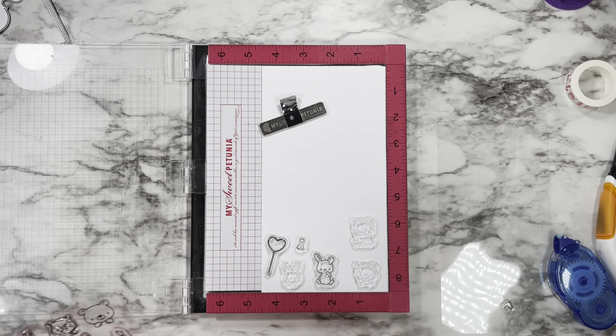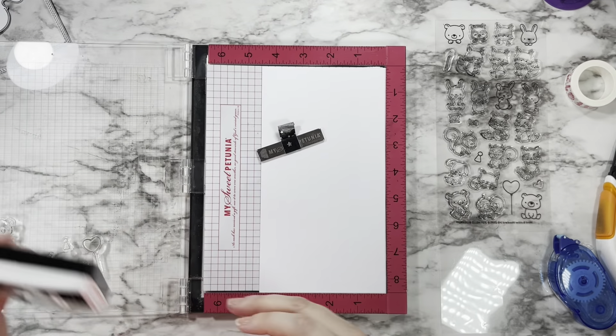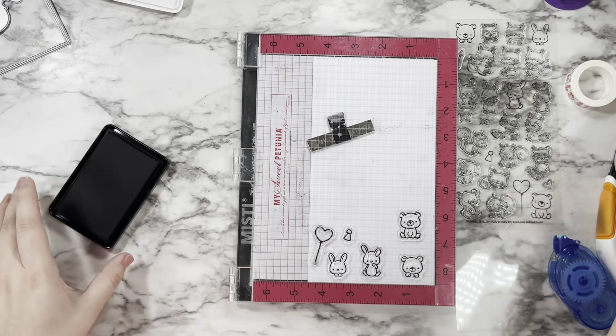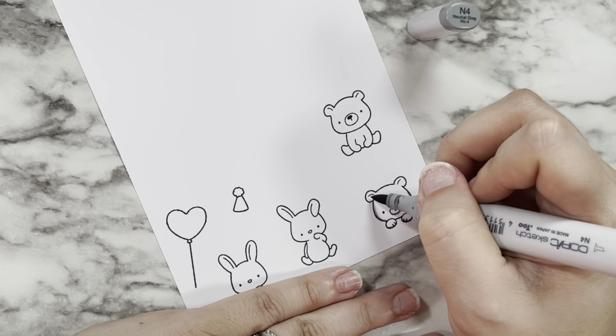I picked out two little bunnies and two little bears. To make the rainbow card read more as a birthday card, I decided to give my little bunnies a balloon and a little party hat. Then it was time to get on to my Copic coloring.